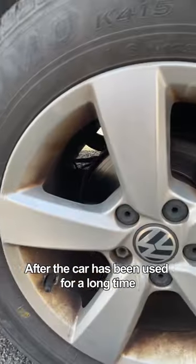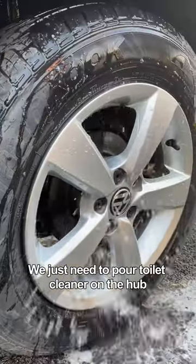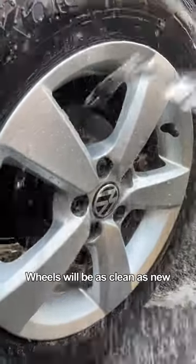First, after the car has been used for a long time, the wheel hub will become yellow and dark. We just need to pour toilet cleaner on the hub and rinse it with water. The wheels will be as clean as new.